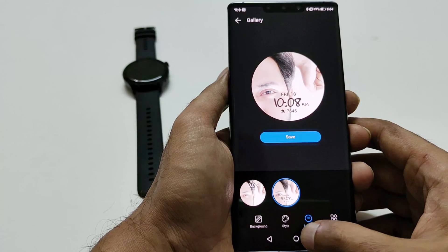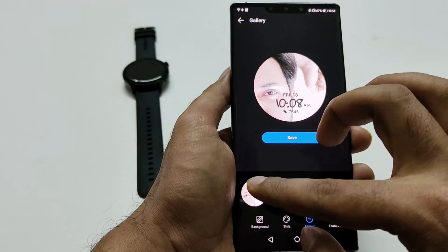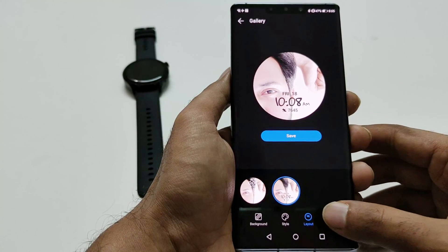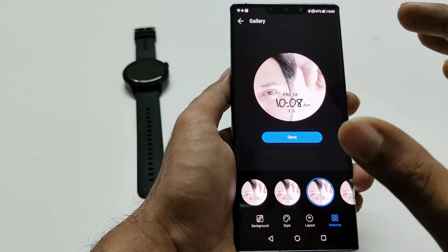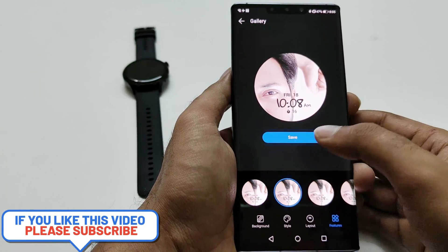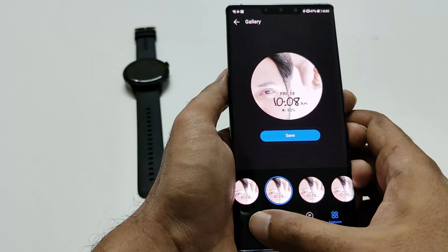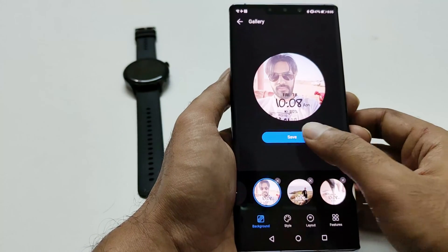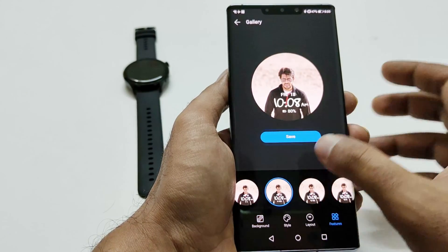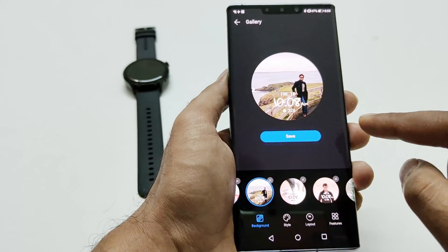If you go to Layout, here you can select whether you would like the text to appear at the bottom or at the top. It depends on what kind of pictures you are using and what position will be better. In Features you can select what one feature you would like to appear on the watch face — step count, alarm, how many times you were active, or battery percentage. Whatever you select will be reflected on all of the pictures; you cannot have different features on different pages. For example, I'm going from battery to calories burned, so it will be implemented on all of them.